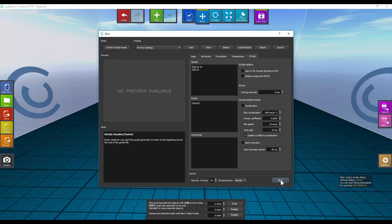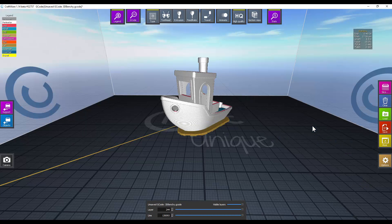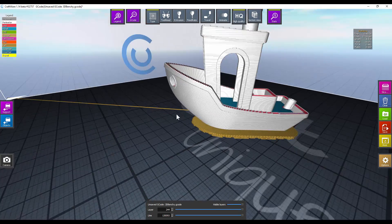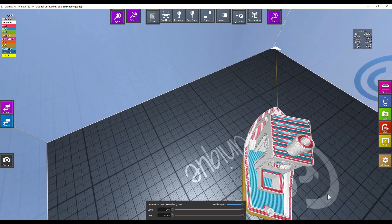I'm going to go ahead and tell it to slice now — watch how fast this happens. And just like that, it's sliced. Look how fast it draws this — it's just amazing how quickly everything draws.